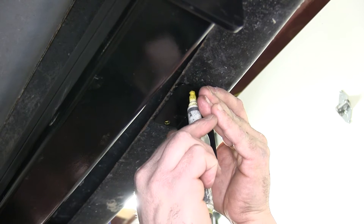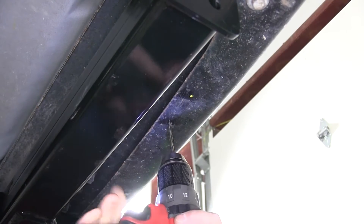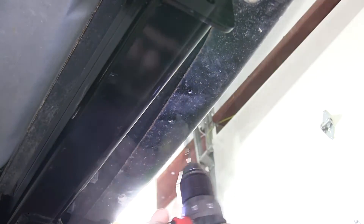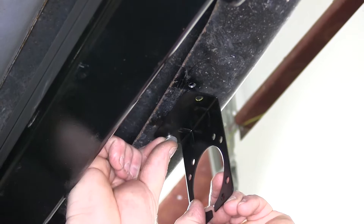Go ahead and hold the bracket up and mark our two locations that we'll need to drill. Once we have our holes drilled out, we'll go ahead and attach the bracket to the bumper with the supplied hardware.